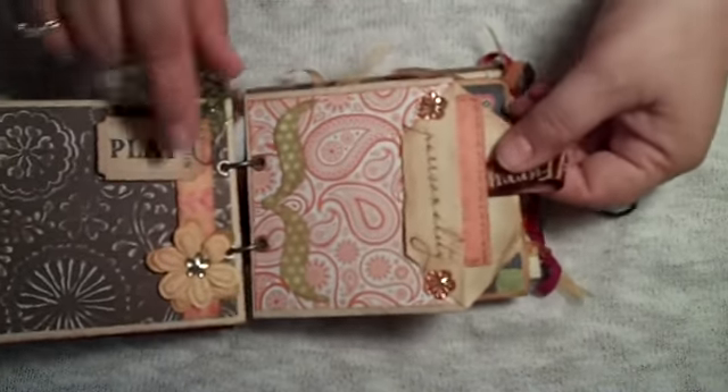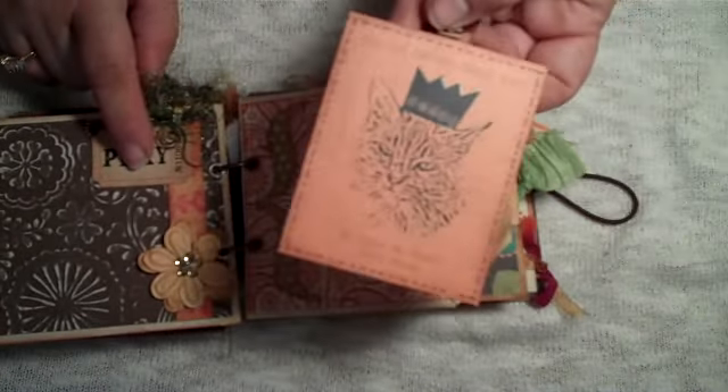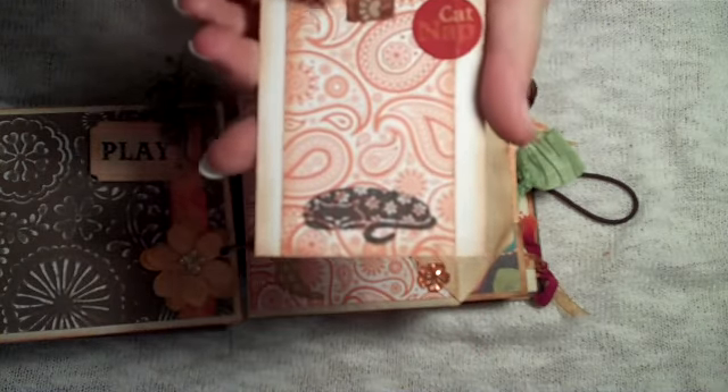This page says 'personality' and has this cute little vintage tag. 'The cat has too much spirit to have no heart.' It's pretty cute.